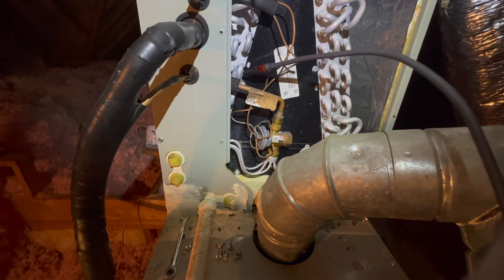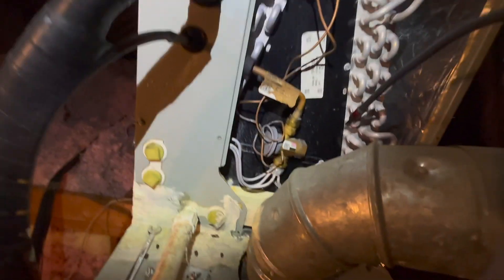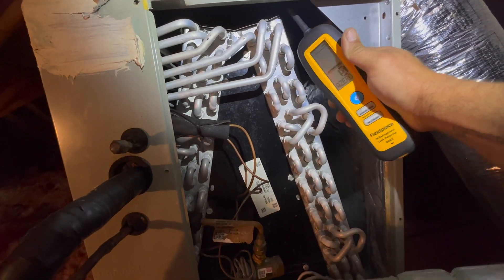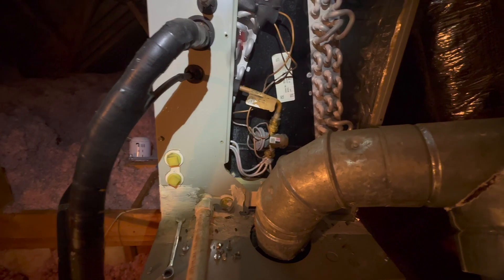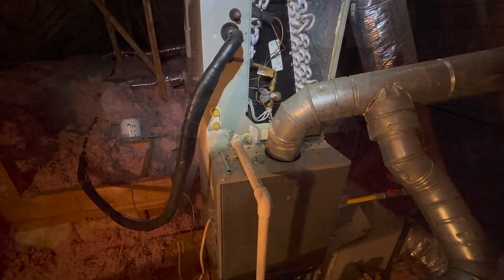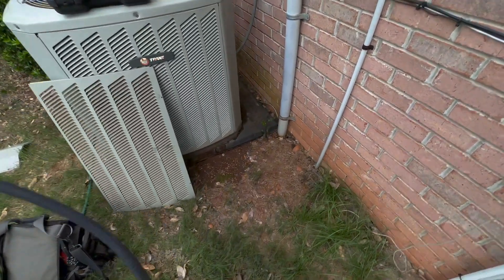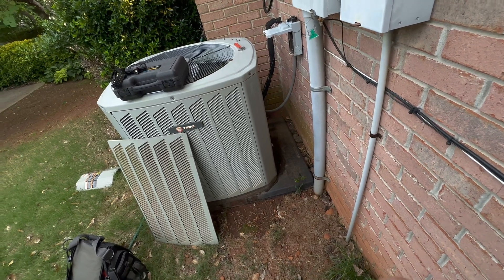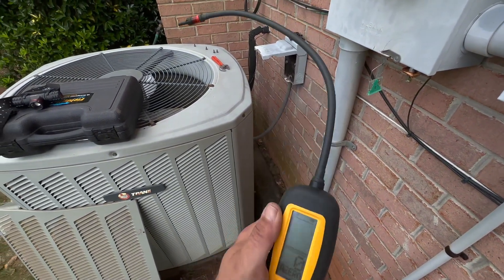We'll use the leak detector outside, just to make sure. I'm not usually super successful using a leak detector outside — I usually get a lot of false readings just from where the probes are hooked up or where your gauges are hooked up, and it usually tends to pick those up. The R82 is supposed to be a little more accurate than that, so let's give it a shot and see.